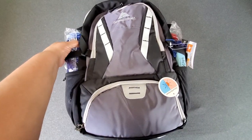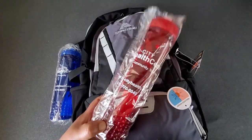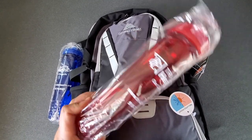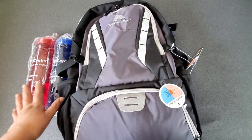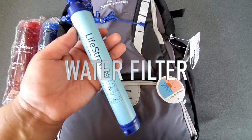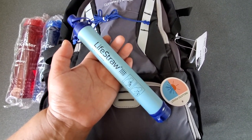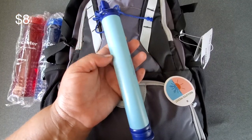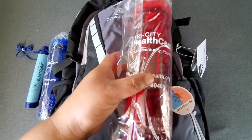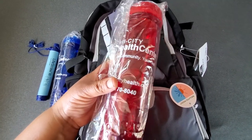No matter where you are, there's one thing you are going to need and that's clean, potable water. I actually got these water bottles from my employer — they were being given out for free. I got a red and a blue so we know which water may be potentially dirty and which is clean, because I do also have a LifeStraw. A LifeStraw is really good for filtering out water that you don't know is potable. It takes bacteria out of it and you can literally just place it inside the water bottle and drink directly from it — no boiling required. In the future, I would suggest upgrading to a canteen made out of stainless steel so that you can boil water if need be.